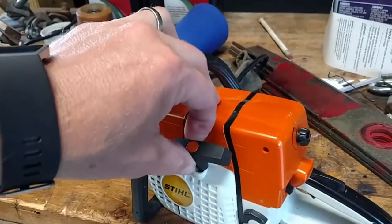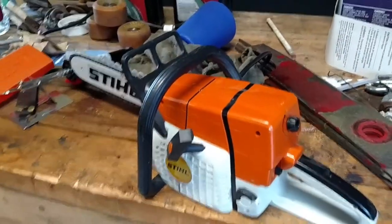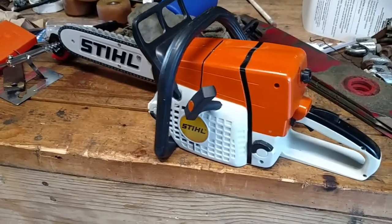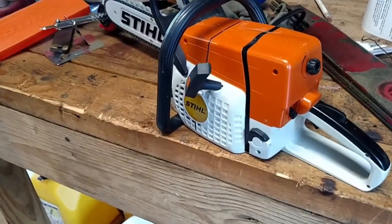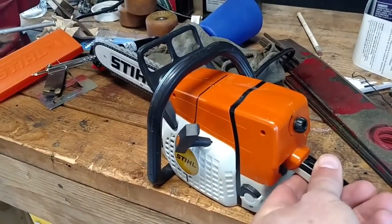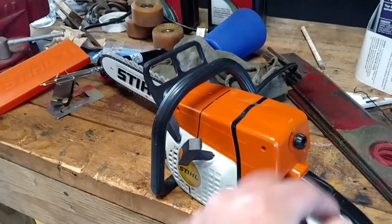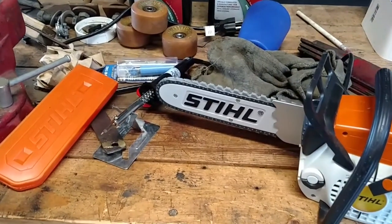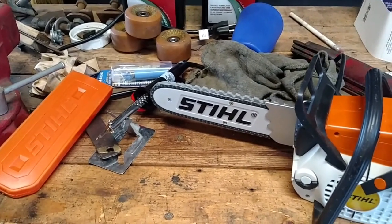You can pull-start it too. My daughter loves it. With moderate use, batteries last — well, so far so good. It comes with a little pouch with an extra chain, safety goggles, and a wrench.